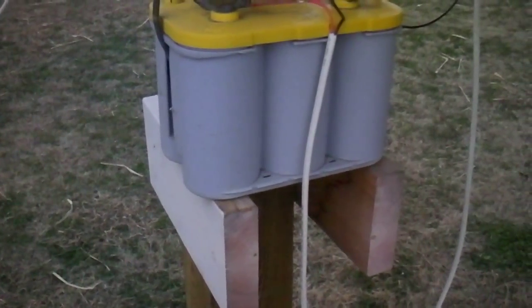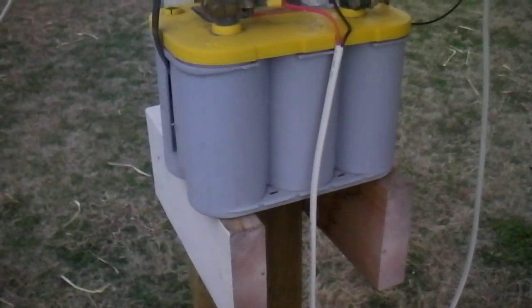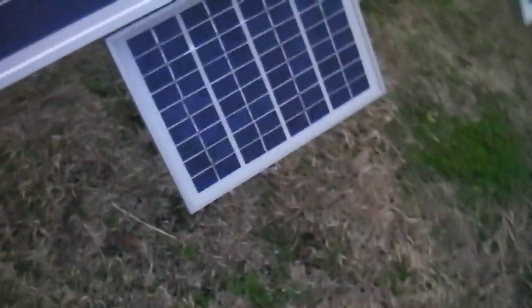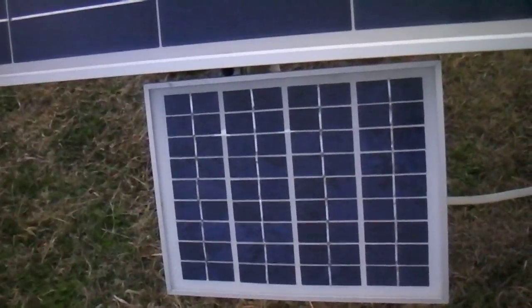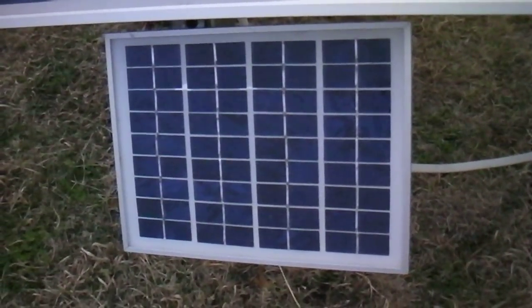We were having colder weather last month and that other Optima battery went down. It was on there all winter through all the cold days. This is a 5-watt panel right here on the front of this tractor, and it wasn't quite enough to keep the battery charged.